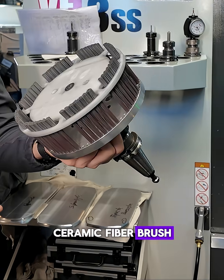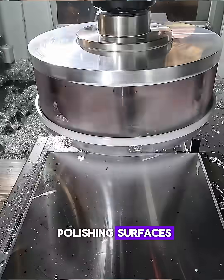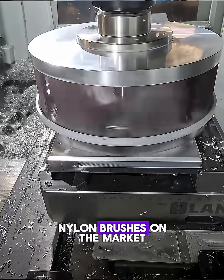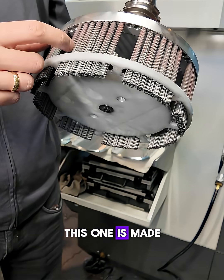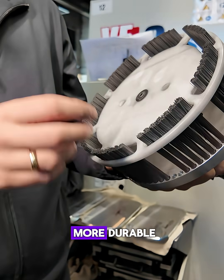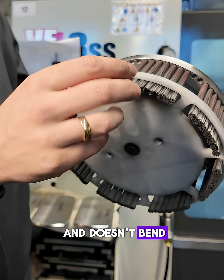This abrasive ceramic fiber brush is made in Japan and is used for polishing surfaces. The main advantage is that, while there are many nylon brushes on the market, this one is made from abrasive ceramic fiber material. That makes it much more durable. Even after a lot of use, the brush stays firm and doesn't bend.